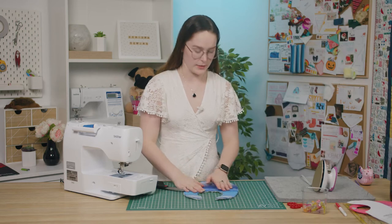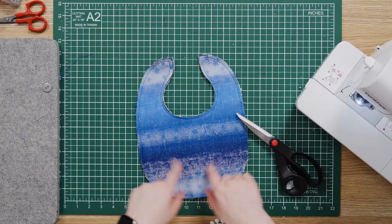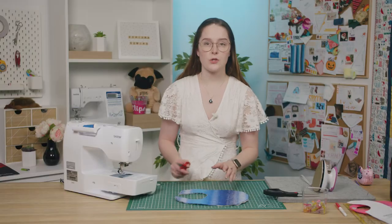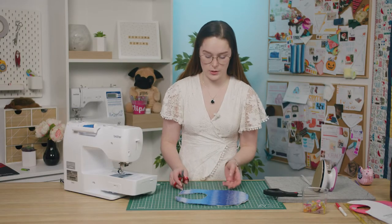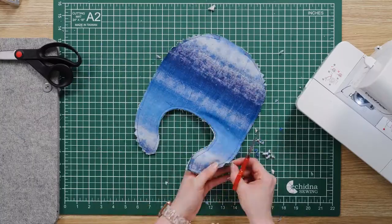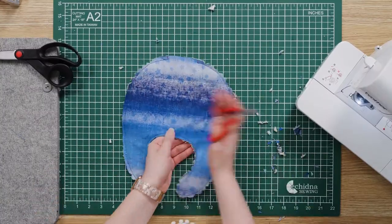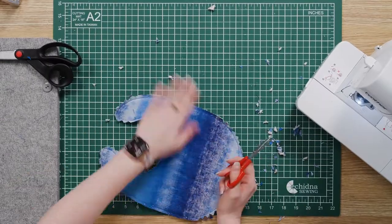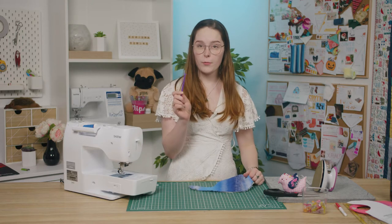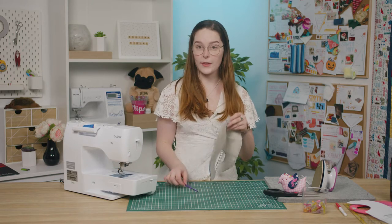Once you've sewn those two pieces together, you then want to clip some notches within the seam allowance to reduce the bulk along the curves, making sure that you don't cut into the stitches. Now you can turn your baby bib right side out. I'm going to use the purple fang just to push out the corners and the curves.